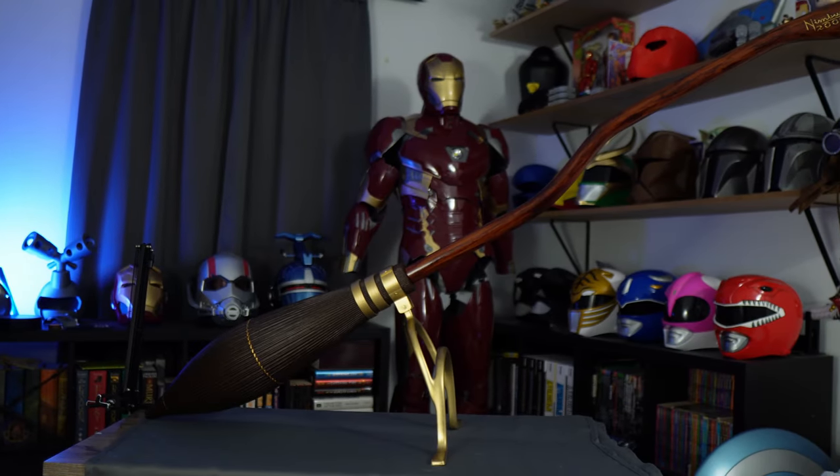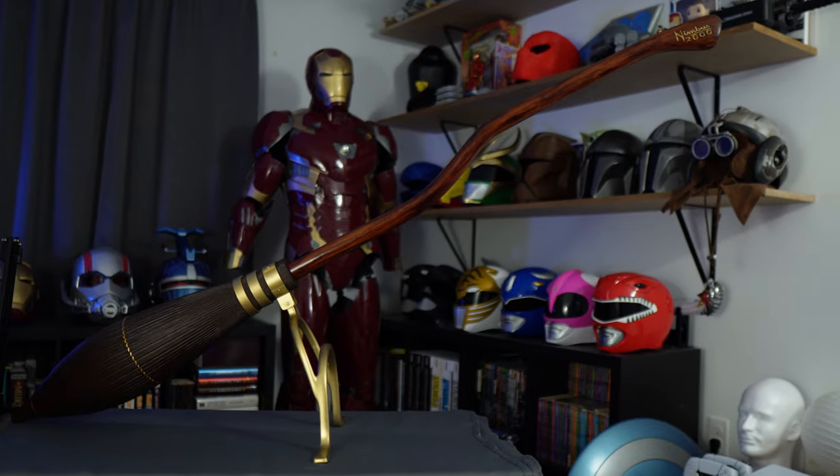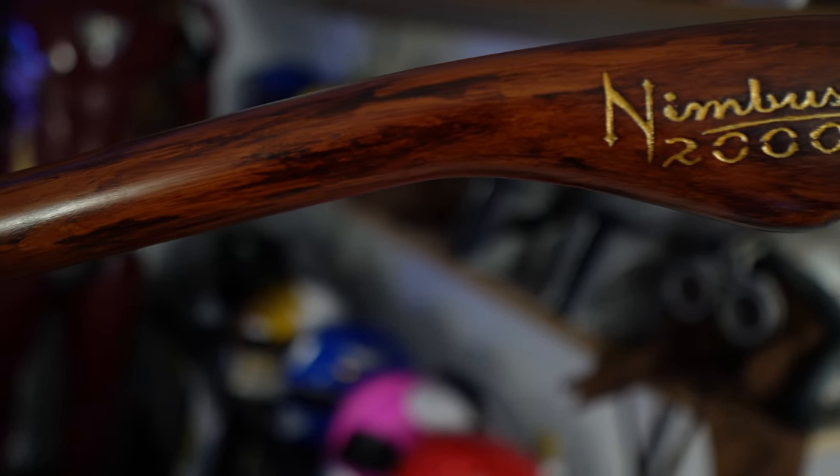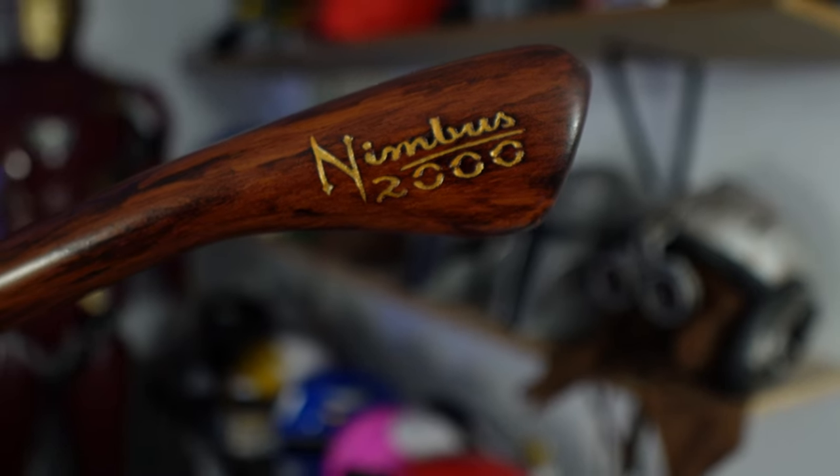And boom — the prop is done! It's the best prop I think I've ever made and I'm super proud of this. Thank you so much Marco for the amazing files, and Daryl for the techniques that helped take this to a whole other level. If you made it this far, you're the backbone of the channel — watch another one after this, like the Qui-Gon lightsaber or the Green Ranger helmet tutorial. Thank you guys so much, I love you guys, and I'll catch you in the next one — peace!